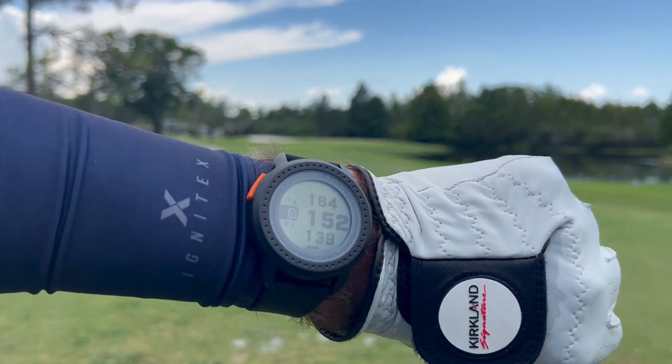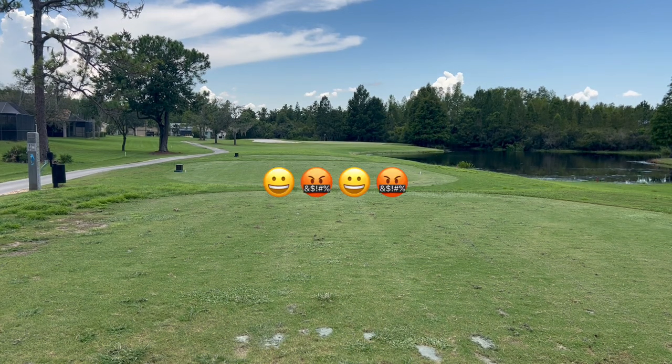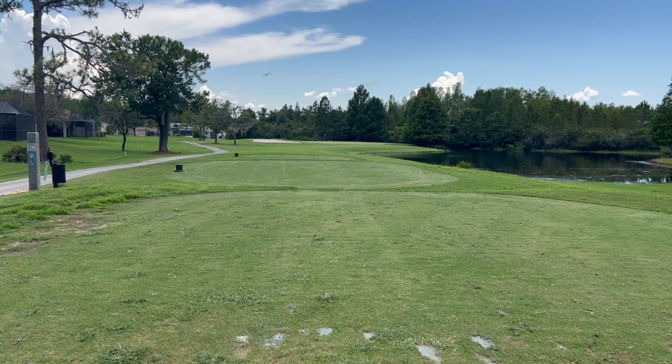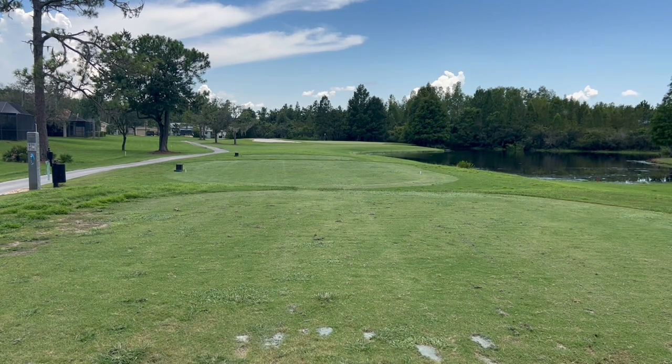All right, whipping out the trusty rangefinder — we've got 152 to the middle, middle-left side of the green. John's going first because he got a birdie and Golf Noob missed. I'm still having fun but getting a little frustrated by all the stupid mistakes. You always want to make sure you take enough club — I'm between clubs here, so I'm going to take the longer of the two, take a six iron, and worst case scenario I wind up on the back of the green.